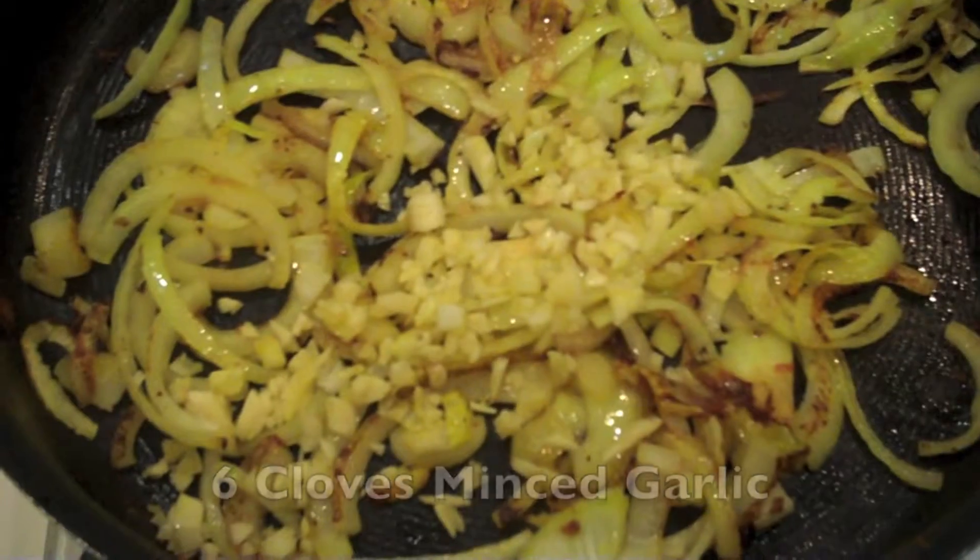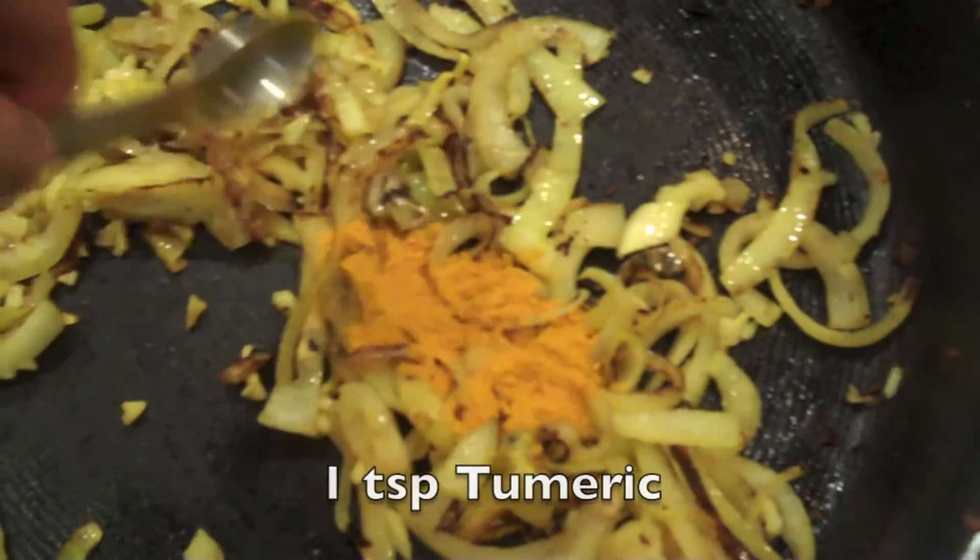Caramelizing your onions is one of the healthiest ways to add sweetness to your dish. Again, salting is key. I recommend sauteing your onions on low and slow. That way, you'll get a nice browning, rather than a black. Finish those onions off with some turmeric. Turmeric adds flavor and color, and may lower your risk of diabetes.